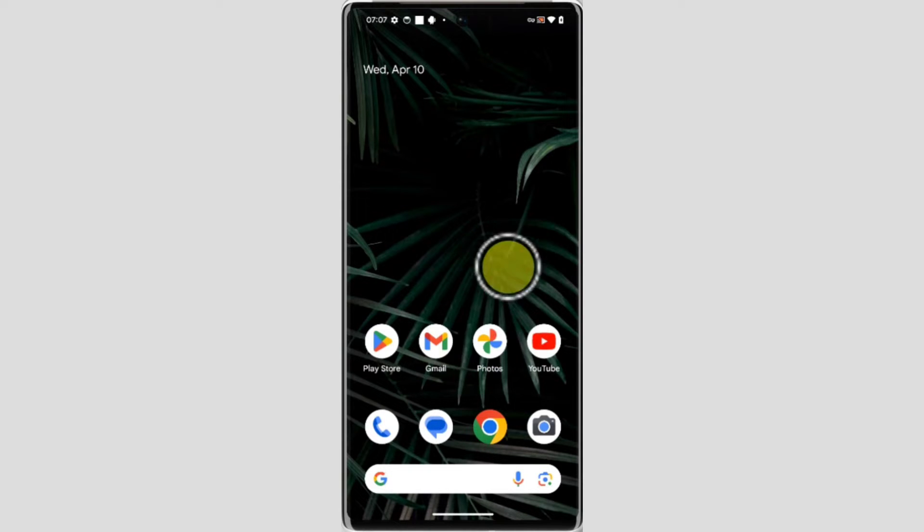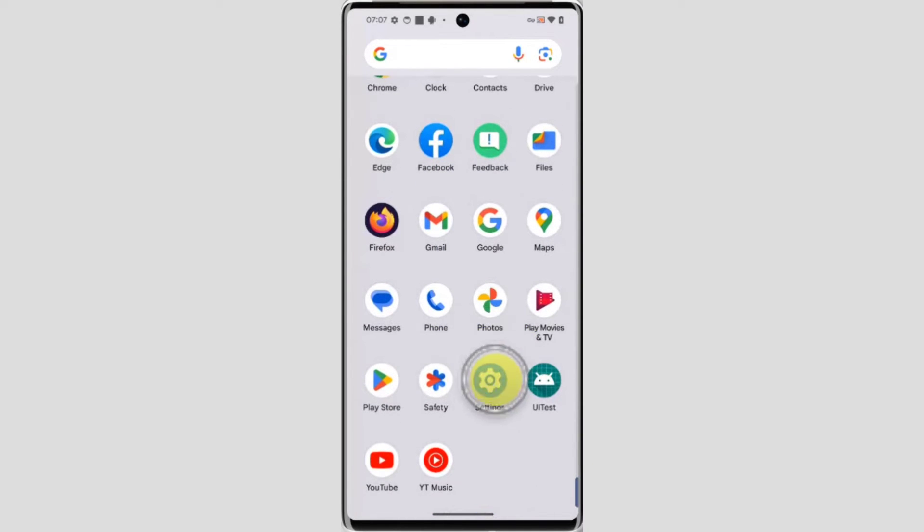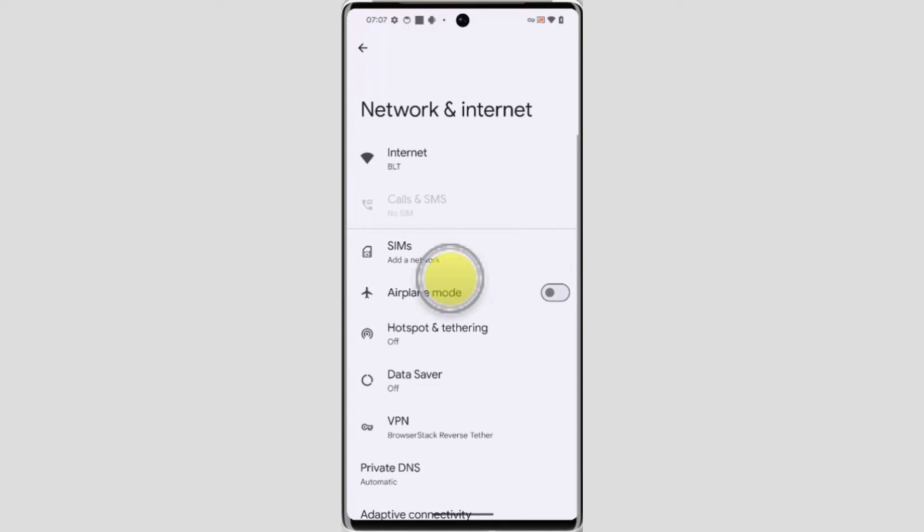To enable it, first you need to open the Settings application. Swipe up on your home screen, scroll down, and open Settings. Tap on Network and Internet, then tap on Hotspot and Tethering.